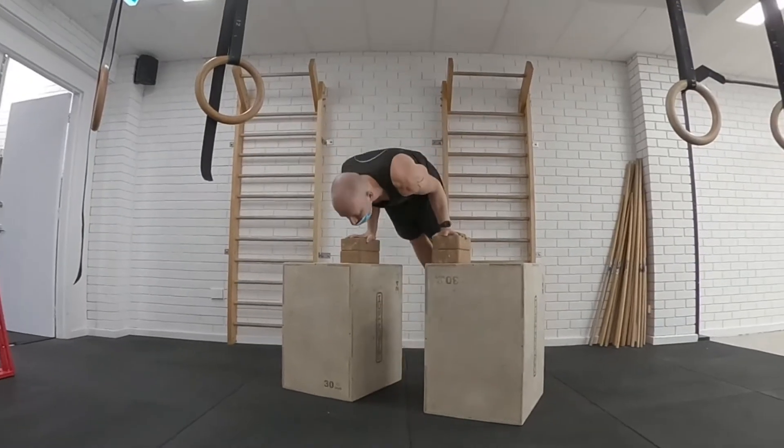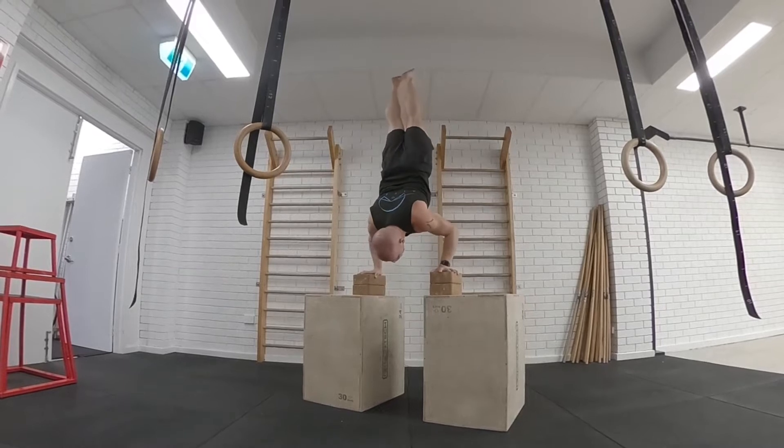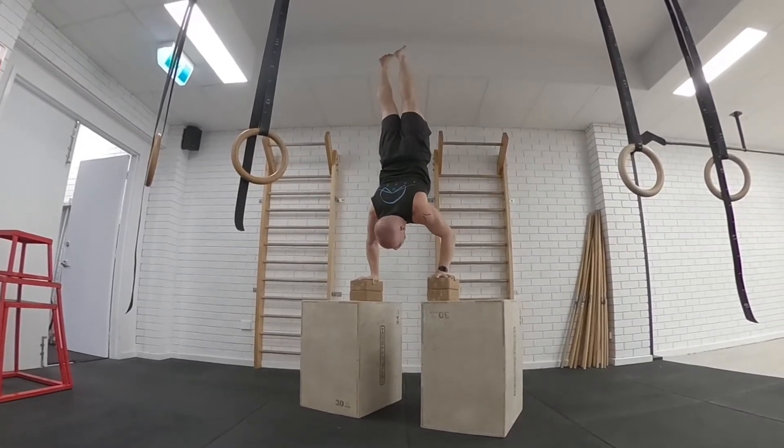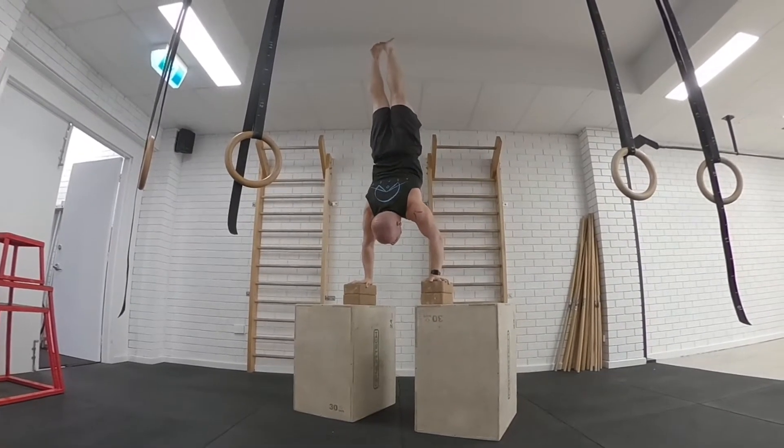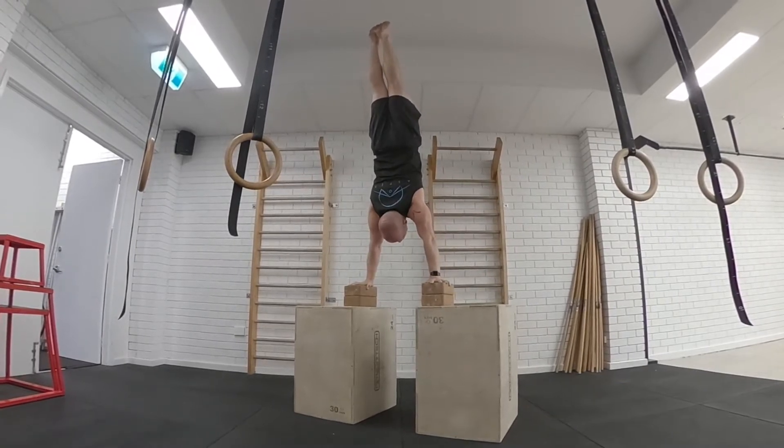Today I'm going to go for a cool movement — a 180 degree handstand push-up, if you want to call it that. I like to think of it as two of my favourite exercises: the L-sit to shoulder stand and the handstand push-up. You combine them together and it can be done in different ways.